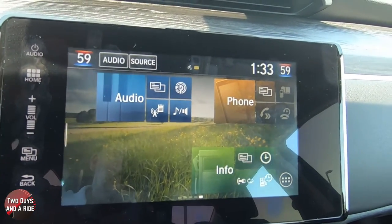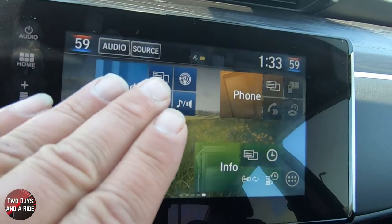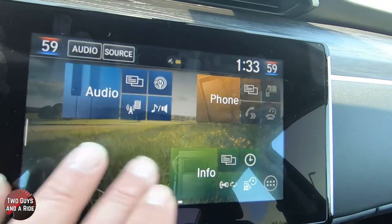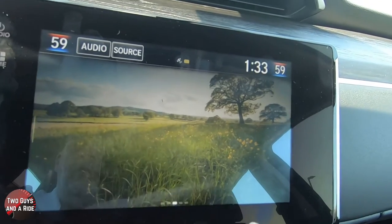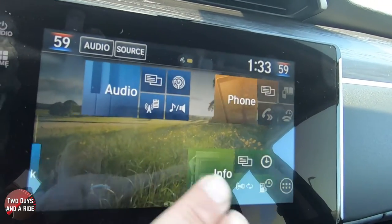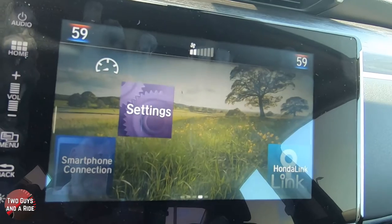Let's take a look at what's actually on the infotainment system. You've got a graphic representation for audio, for phone, and for info. If you swipe to the left, you get smartphone connection, settings, and the Honda Link. Then there are some blank spaces. What I want to do is start here in settings, because this is where we can get into some of your vehicle safety settings.